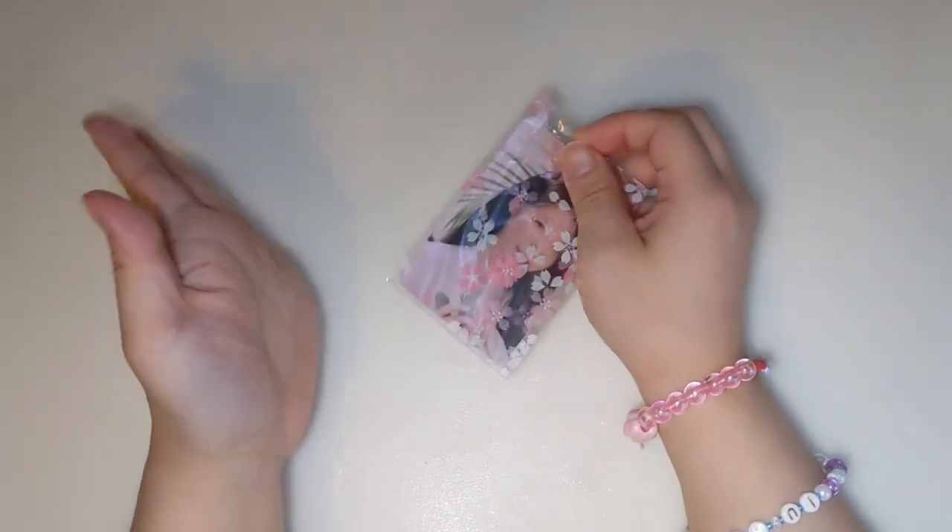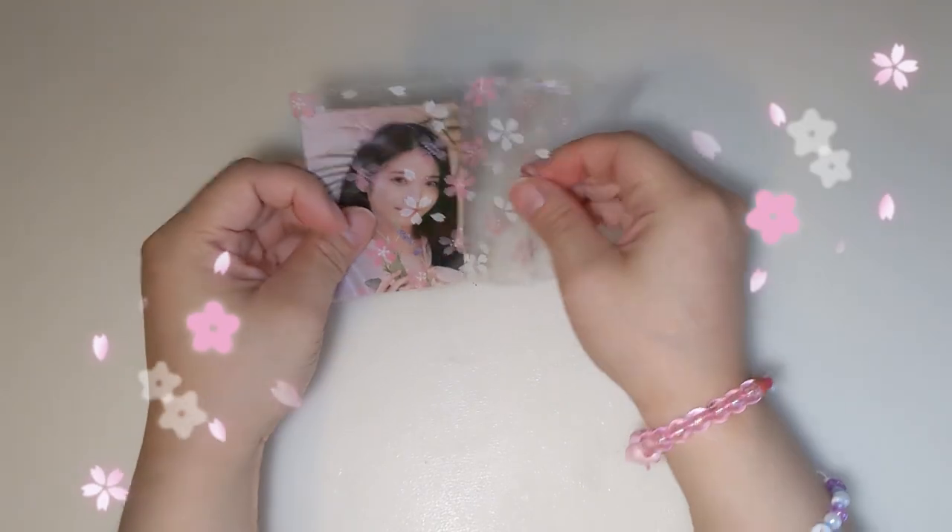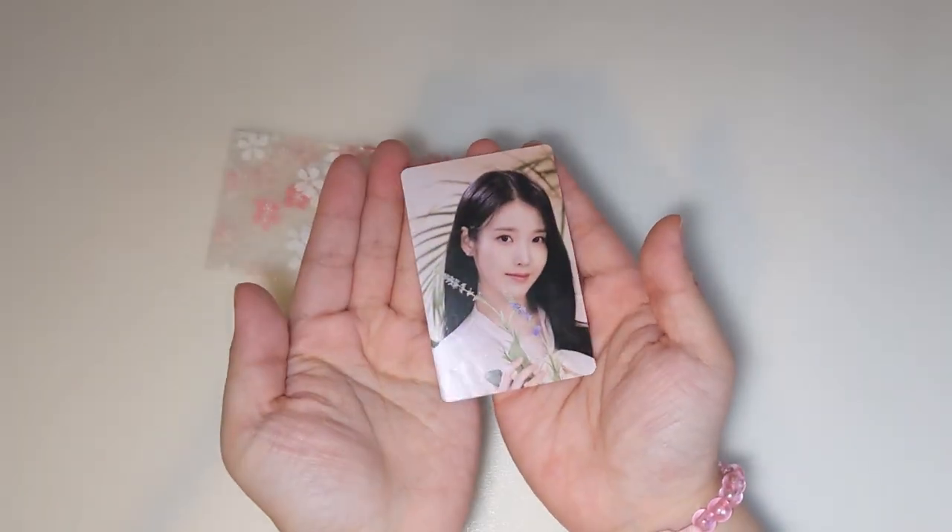This one just had one Lomo card in it and the super pretty Sakura packaging, which I'm totally gonna reuse. But this is the picture — she's so pretty.